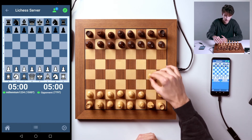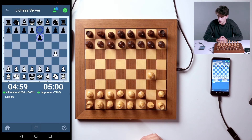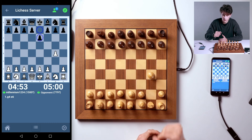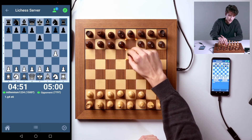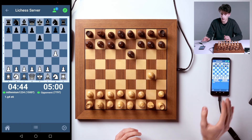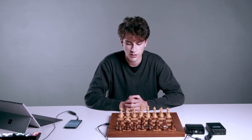The time starts running as soon as you make your first move. Just make your move here on the board, and as you can see, it's already displayed in the app. Your opponent might meanwhile have made their first move already. Simply do things as the chess computer displays them to you. You don't even need the mobile phone anymore, if you'd prefer to do without. Simply concentrate on the game — it's just as if you're playing against a real person, except they're only playing against you via Lichess.